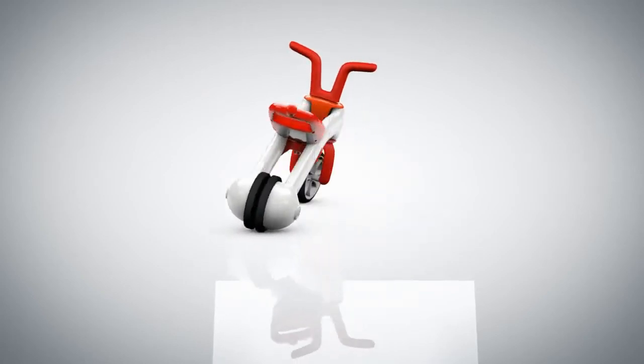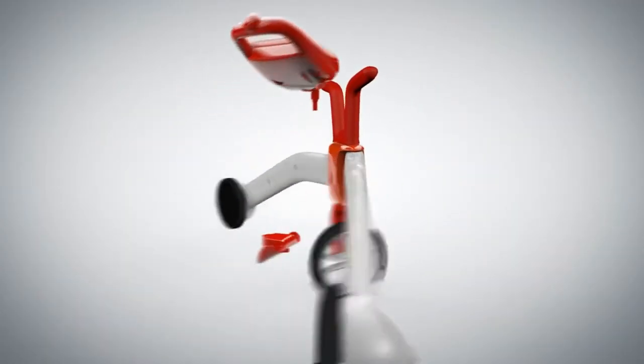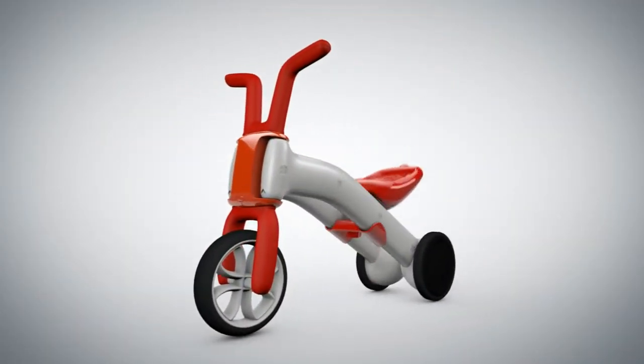Off you go. Oops, don't feel quite confident yet? No problem. Simply switch back so you can perfect your skills and do some more practicing.